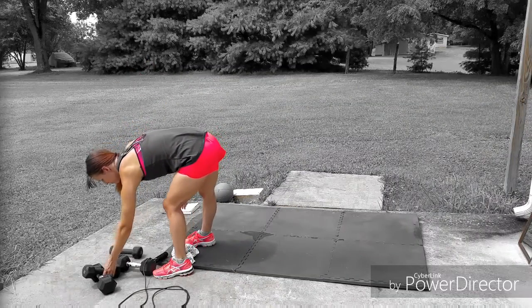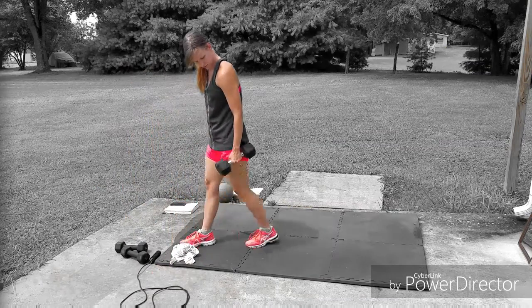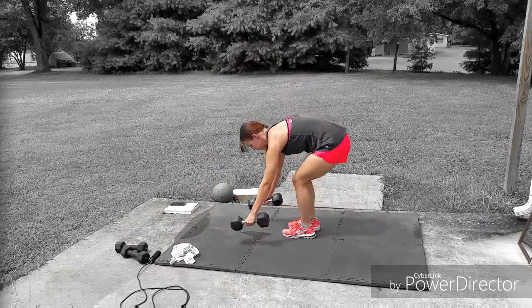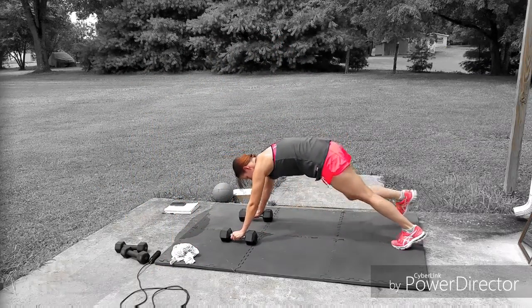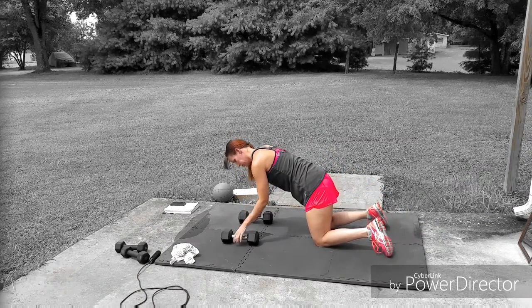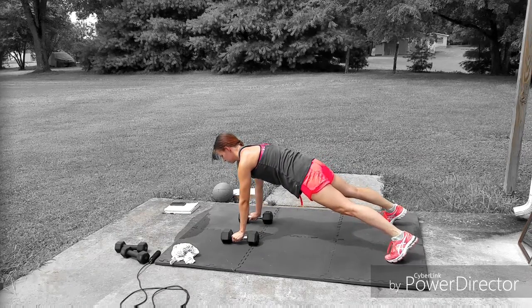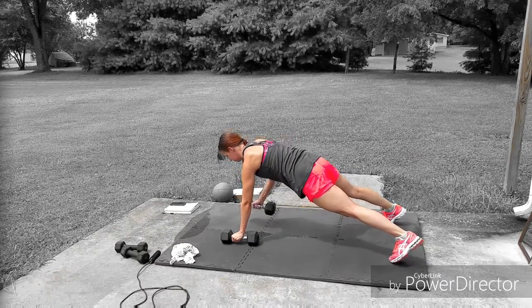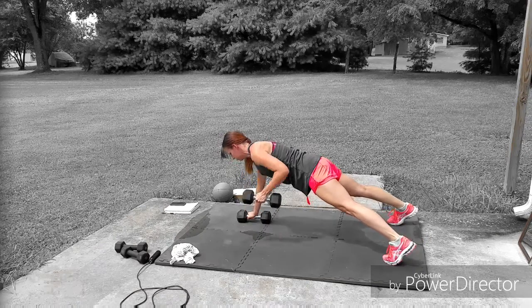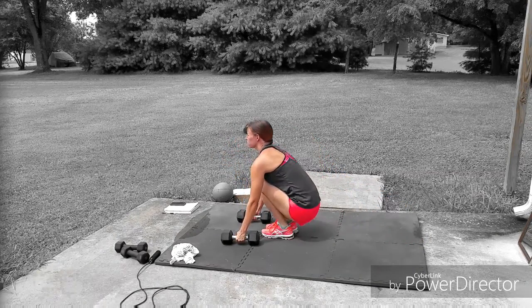Hey everyone, welcome to this week's workout tutorial. We're going to start right away with the first move: the renegade row surrenders. In the video workout we'll be doing 10 reps of this combination. You're going to start off in the plank position, bringing one arm up at a time, keeping your elbow close to your body.